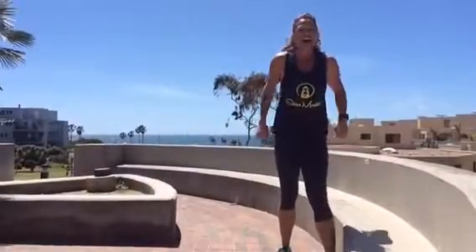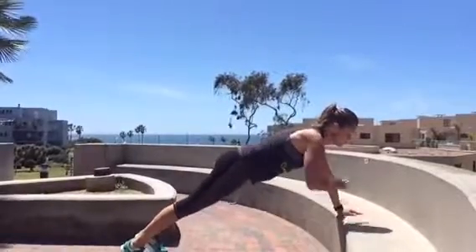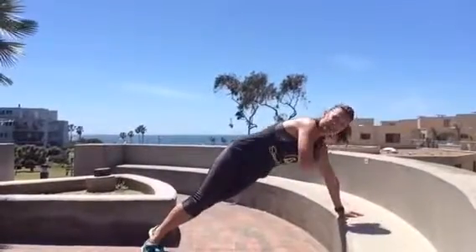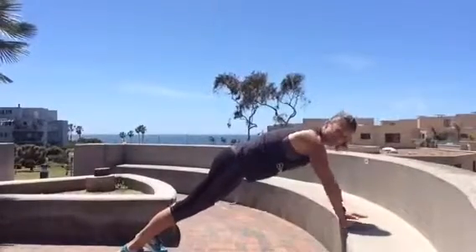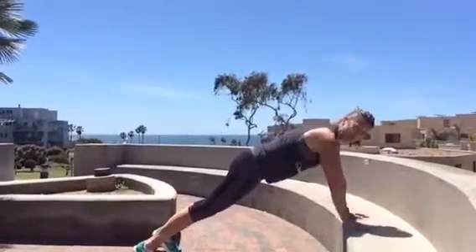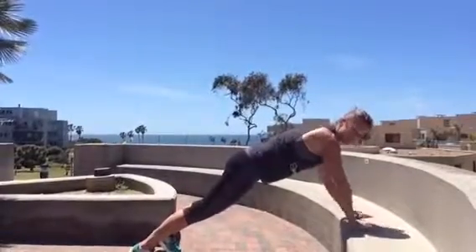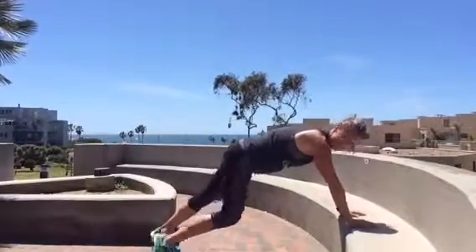Next thing we're going to do is a little shoulder touches. So this works the core — you're going to try to hold your hips as stable as you can. My hands are on the bench in a plank position and I'm just going to touch my shoulders. That was one. I'm trying really hard to avoid rotating the hips, holding them as stable as I can. It's going to really engage the core. We're at five now. You want your chest kind of up and over the hands. A few more — feel that core kicking in. You've got to work on those six-pack abs, right? I think that was ten.